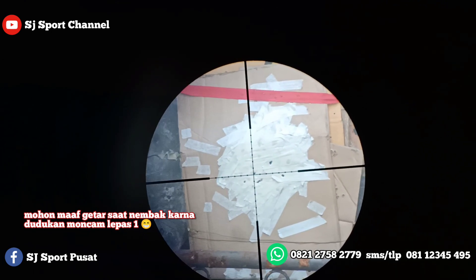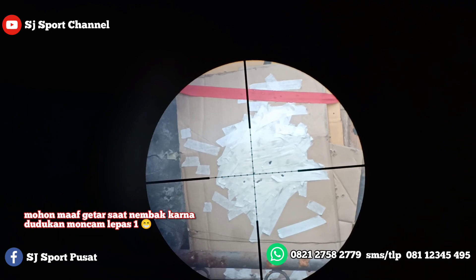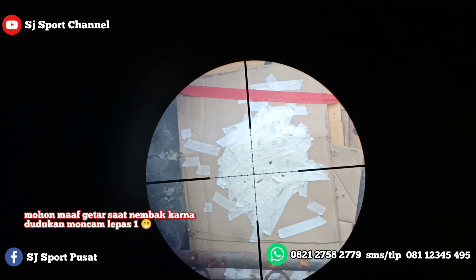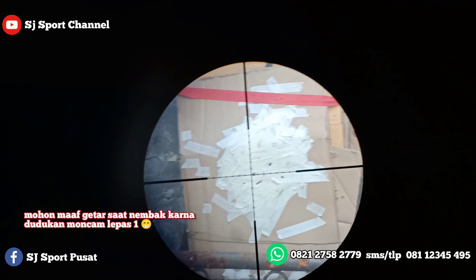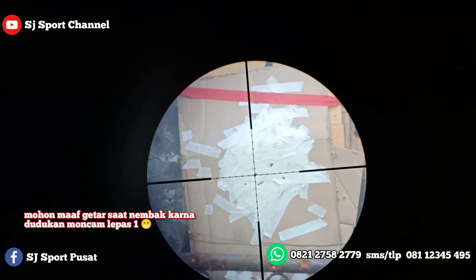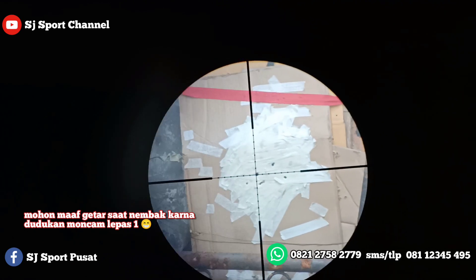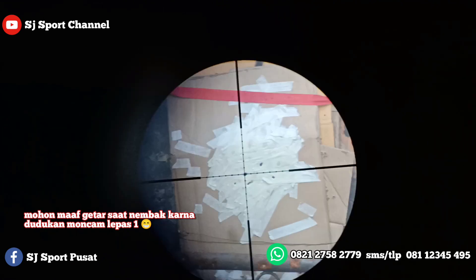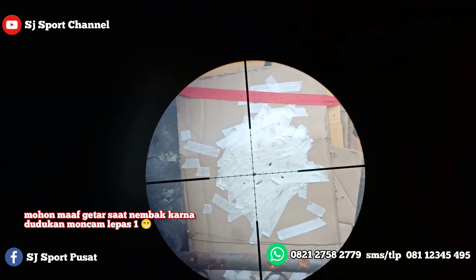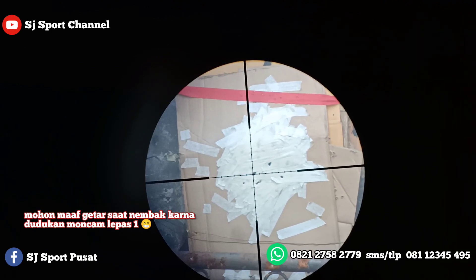2... 3... 4... cari titik 0 nya... 5... 6... 7... 8... 9, oke terakhir 9. 10, oke, 10 kali tembakan Mas Afiq di Riau.